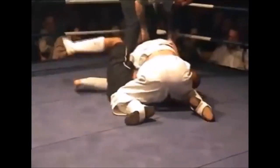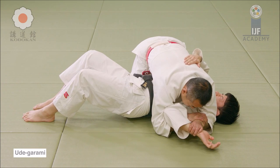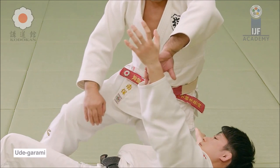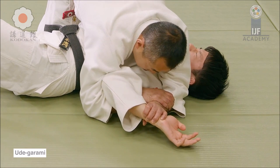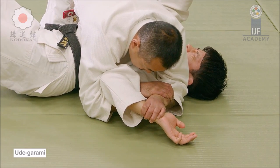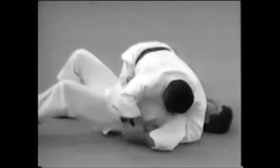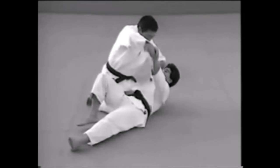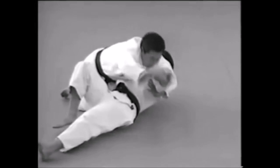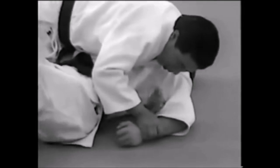He's trying to grab the arm with both of his arms, isolating it for Udegarami, or arm entanglement — there are many forms to this. The basic form has the arm curled in, like a double wrist lock, and you lift your elbow up to target the shoulder. You can also do it inverted, which is what we call the Kimura — the same lock but with the fist downward, applying pressure on the shoulder. With Udegarami you lift the elbow to apply the lock; with the Kimura you lift the shoulder to apply the lock.